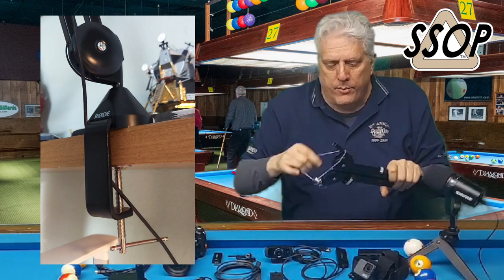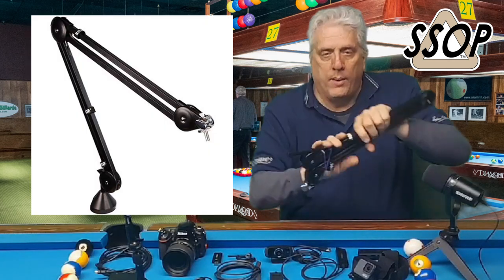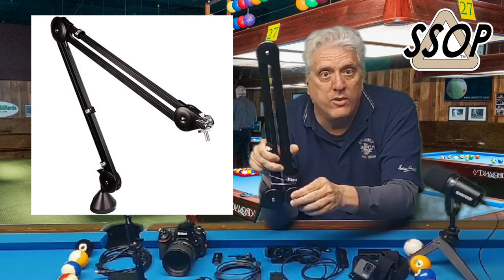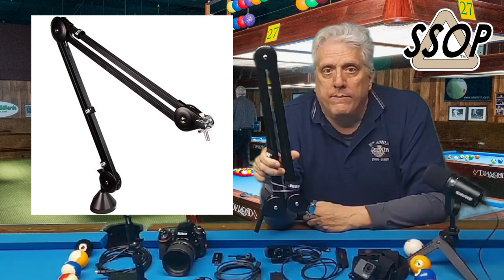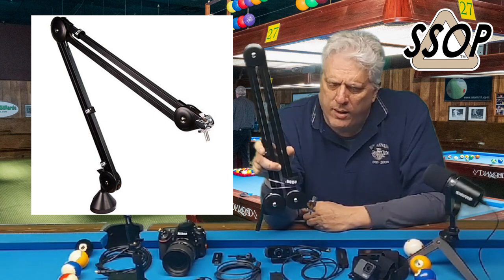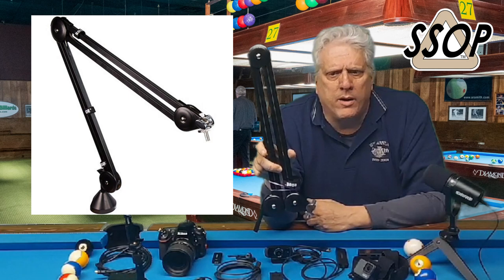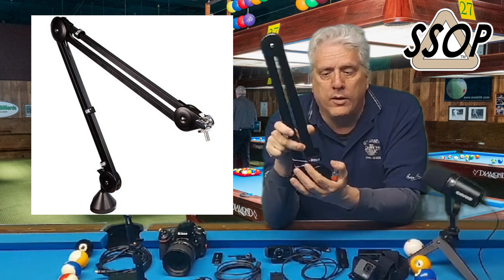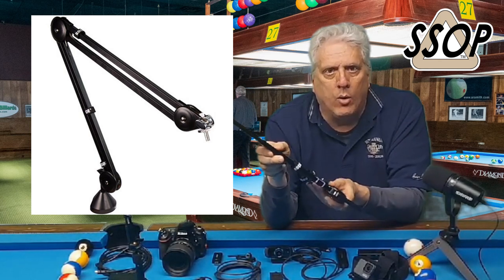The Rode PSA-1 has been a game changer for me. I did a good bit of research on microphone booms. You can get cheap booms that look just like this and cost like $30 — don't do it. Go ahead and spring the extra money. I think these are about $130, maybe you can find one for $100. Well worth it — really good build quality, and this is going to last a long time. It's not going to wear out and get rickety over time.